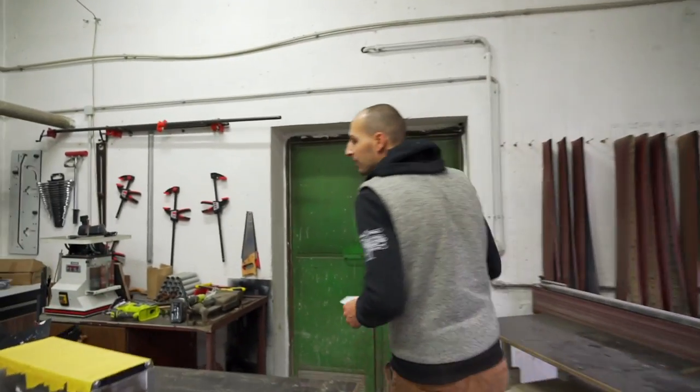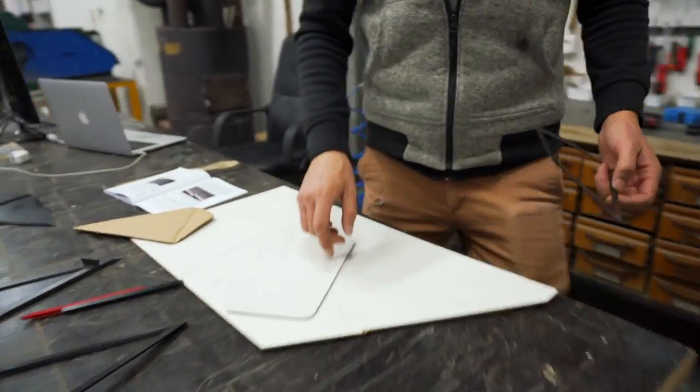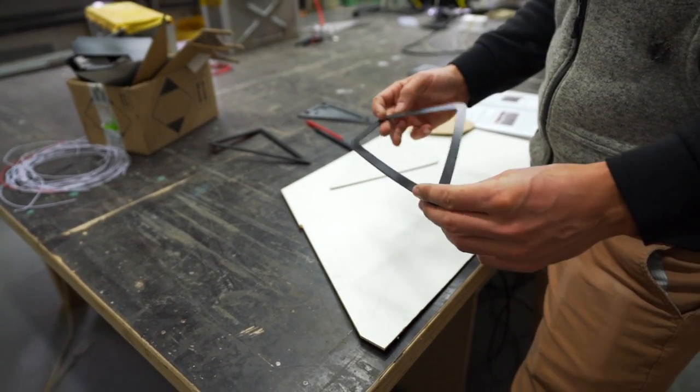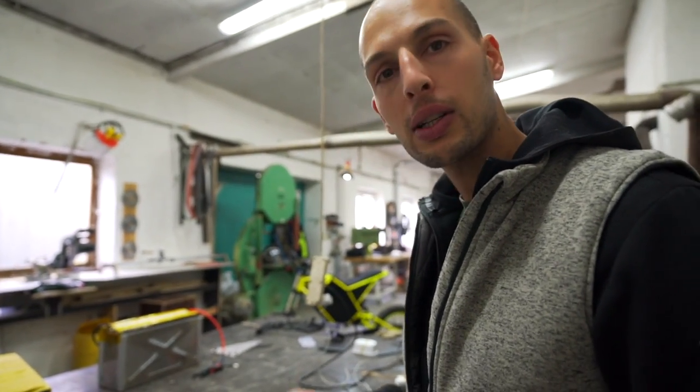Then I take this template, transfer it to a dimensional surface, and print a template from a 3D printer. This is essentially a digitized version of what I created physically.